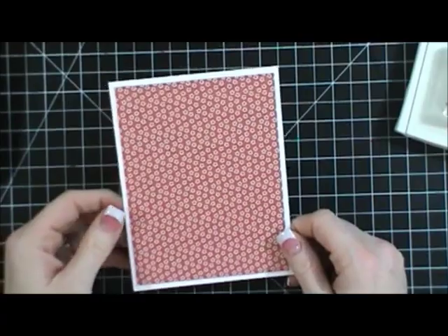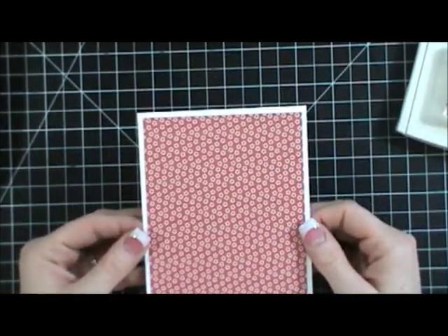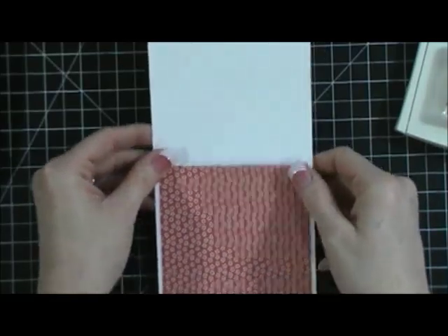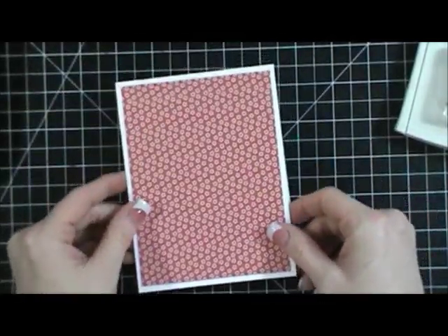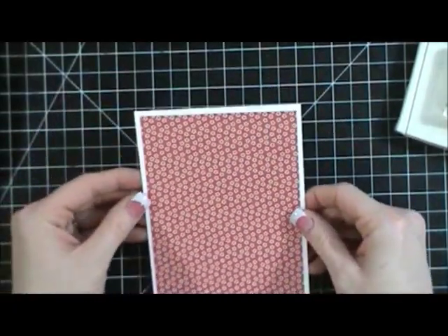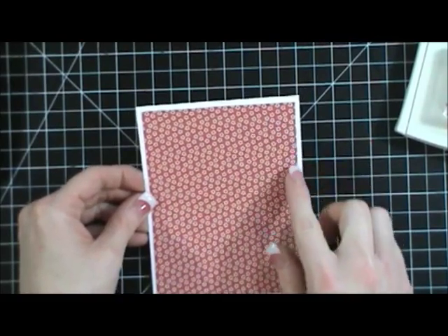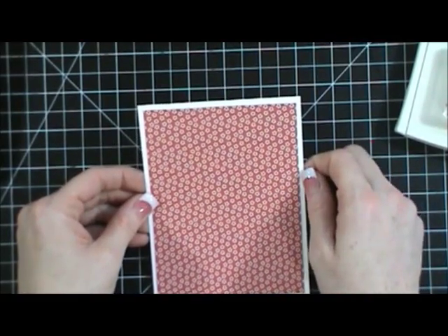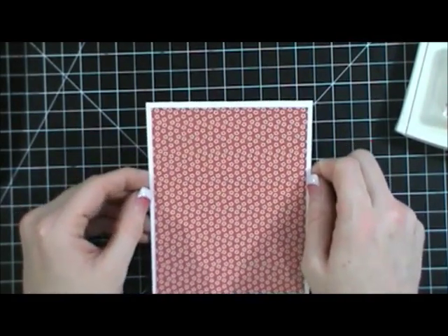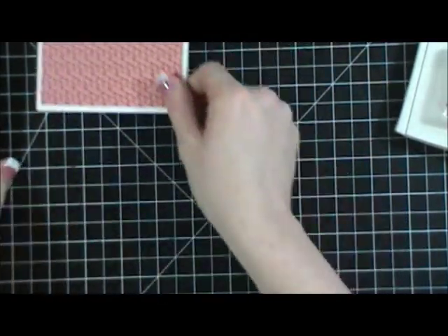All I've done is taken a whisper white piece of cardstock and cut it right down the middle at four and a quarter, and folded it up so it opens like this — that's my favorite way to make a card. Then I've taken this patterned piece of paper, taken a quarter inch off, cut it at four inches by five and a quarter, and layered that on there.